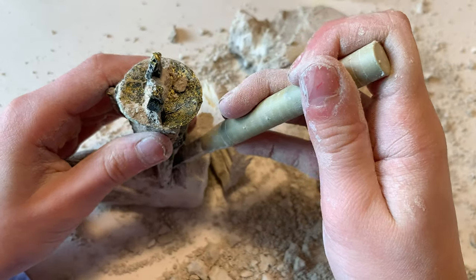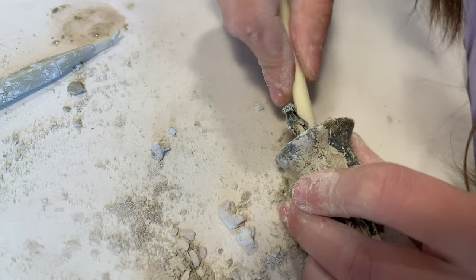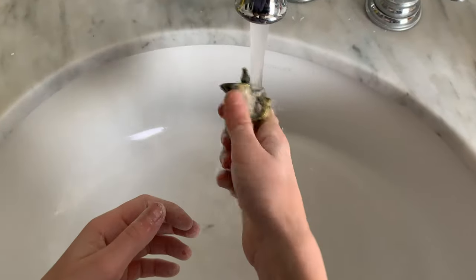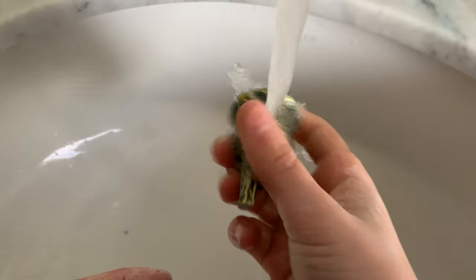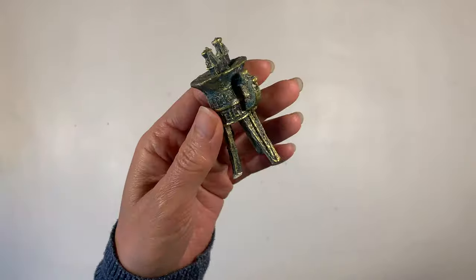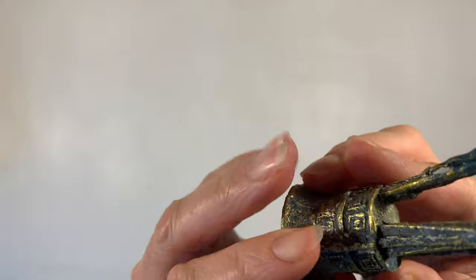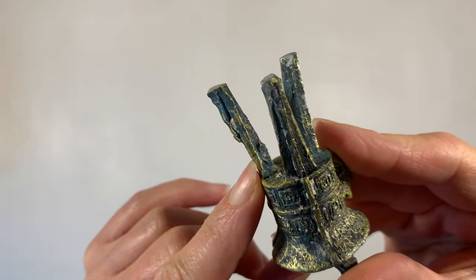My daughter accidentally broke this — it was so sad for her, but I found a way to fix it and it's okay in the end. It's probably not going to be perfect but it's okay. These materials are made from a harder material and they also have some additional designs on top. I'm using my Tombow mono adhesive to glue that additional prong back on and you can barely see where I've glued it. It's not going to be super strong but it's going to be strong enough for her to still play with it and enjoy it as though it wasn't broken at all.